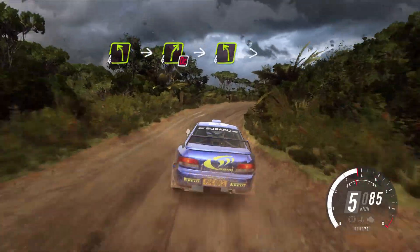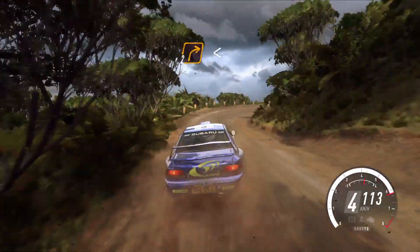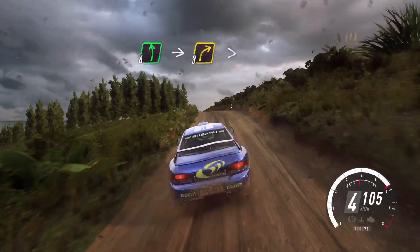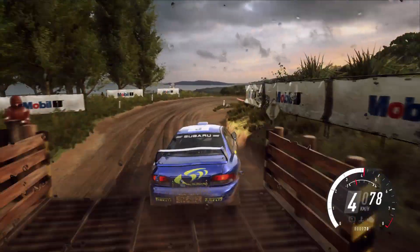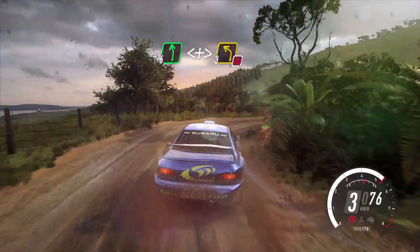Open left line, tightens, into two right line, opens, into six left line, up over double crash through gate, into three right tightens, into six left, and two right tightens, into six left line, opens tightens, three left don't cut.